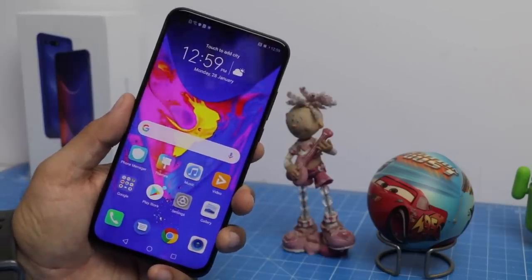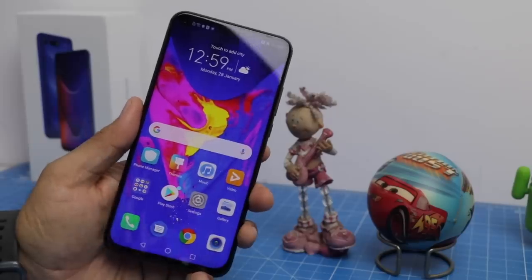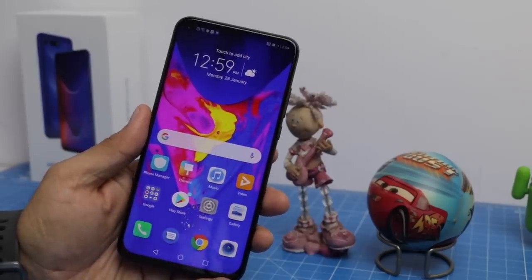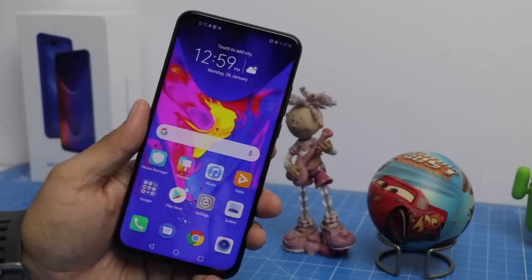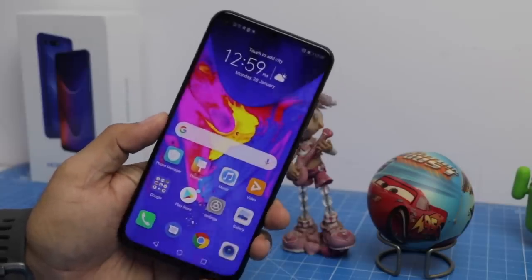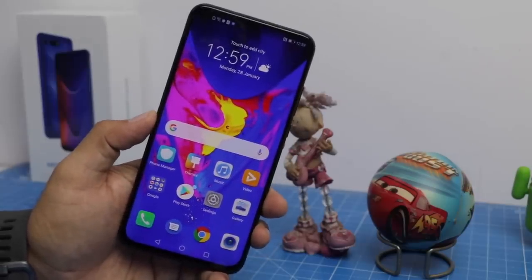The Honor View 20 gets a big thumbs up from us. If you want to pick one up, I'm leaving best buy links in the video description. If you enjoyed this video, give us a thumbs up by pressing the like button below, and for more such videos, stay subscribed. This is your host Rohit Khurana signing off — thanks for watching.